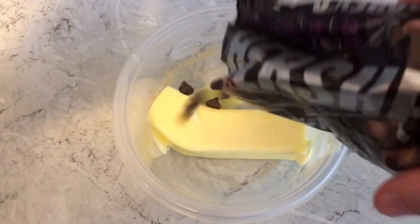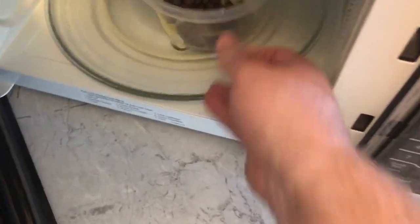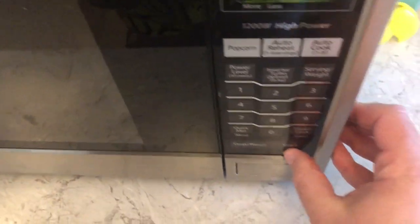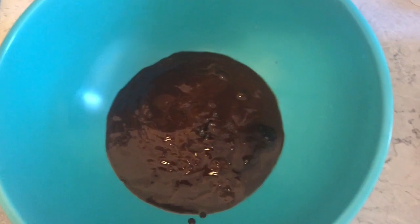Let's make a topping. We've got half a cup of butter and some chocolate. We're going to melt those in the microwave to get it nice and soft. We'll be adding some ingredients to this — we're going to add a little vanilla, just a touch.